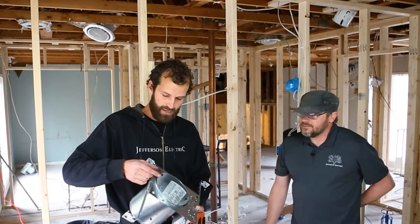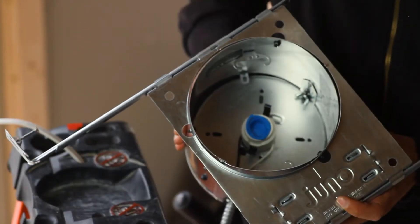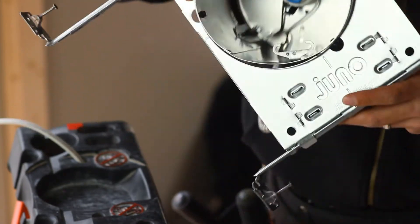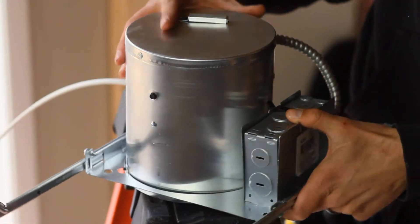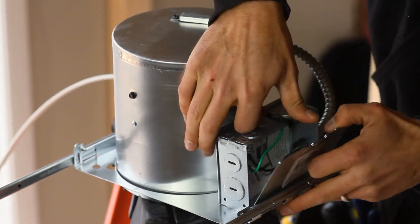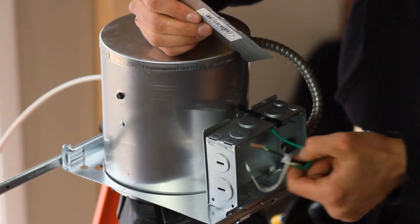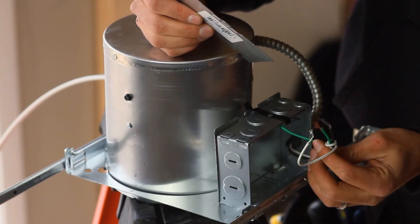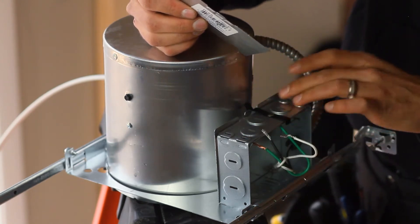On the can light we've got center markings — there's a notch on all four faces of the can. This is a six-inch can light, also known as a recessed light, occasionally termed a pot light. The can is equipped with its own junction box. This is a roomy junction box; it contains instructions and one black, white, and green wire, as well as self-contained knockouts and clamps.